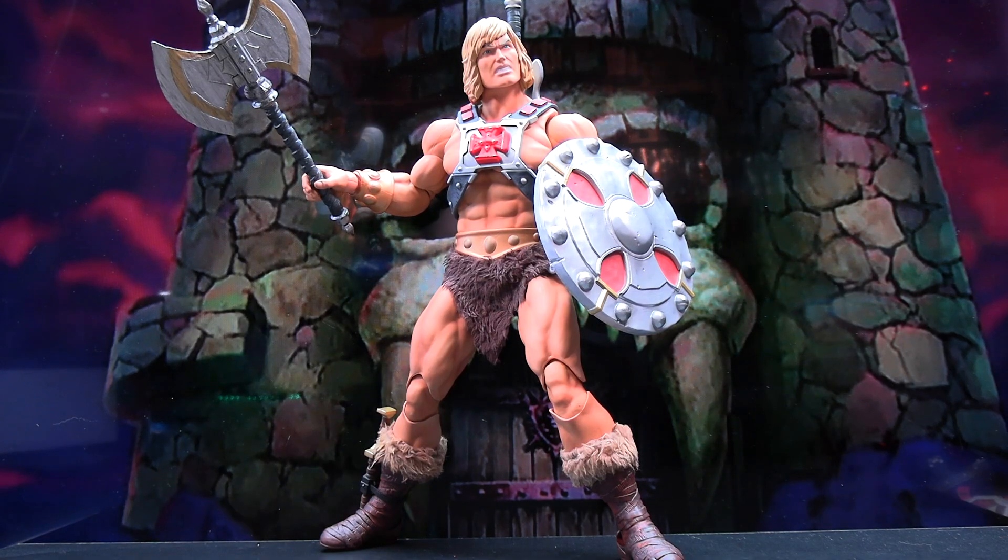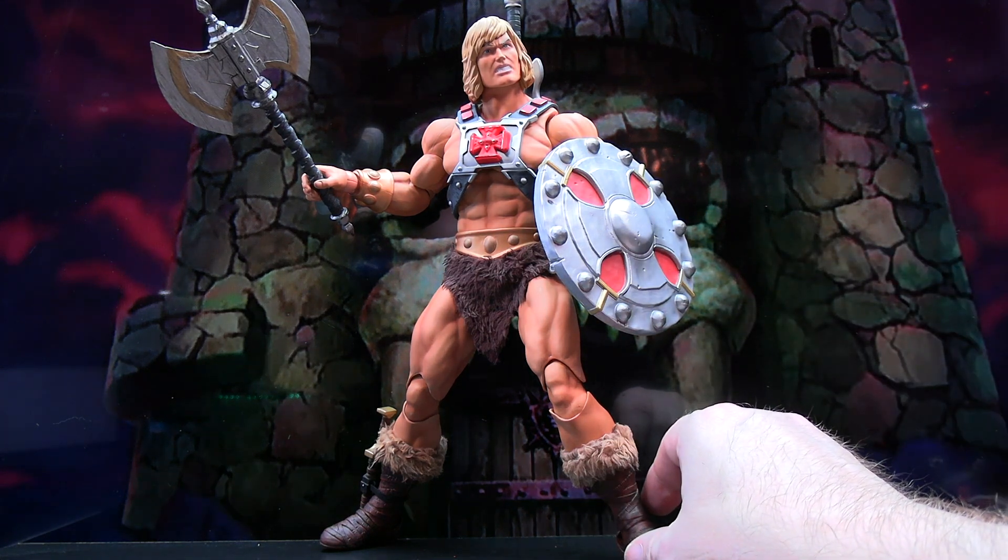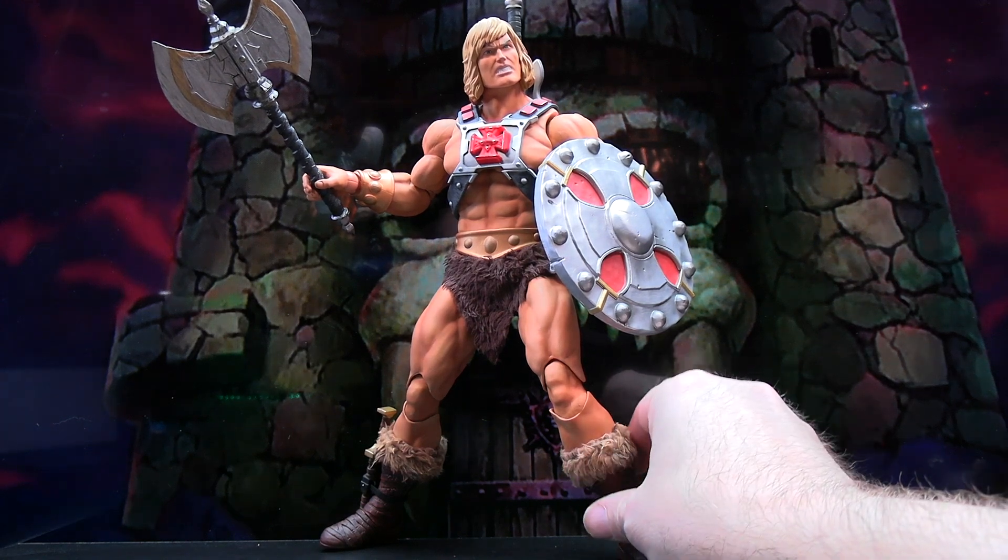Before transforming him into one of the other versions, here's a look at the classic He-Man with all accessories attached — his axe, his sword, his shield, and the little ankle knife. Overall it looks pretty good. I'm noticing the joints aren't quite as loose as they were on my Mondo She-Ra figure, but they are a little bit loose in some areas, which could be something that gets worse over time.